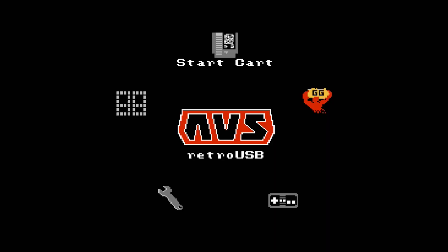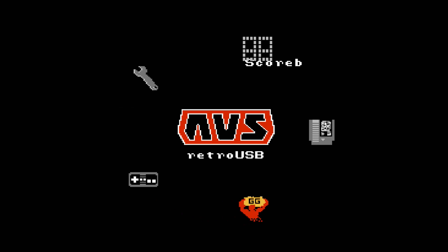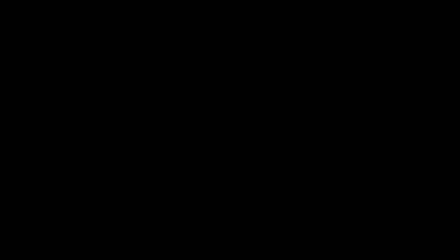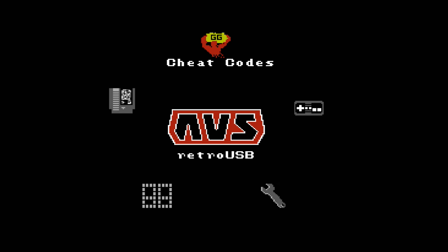Upon hitting the power button and getting that red light — reminiscent of the original NES — you're greeted with a simple menu screen with five options: Start Cartridge, Cheat Codes, Input Options, Video Options, and Scoreboard. The Scoreboard function no longer works since it was linked to the Nintendo Age website, which is no longer active. The Start Cart option simply starts your game. The Cheat Codes icon is reminiscent of the old Game Genie for the NES.